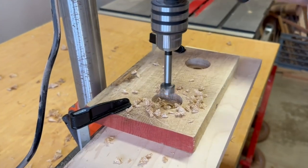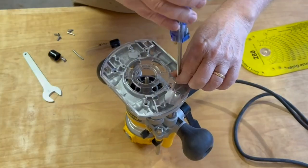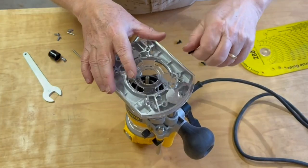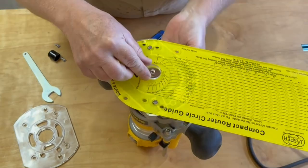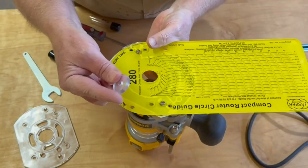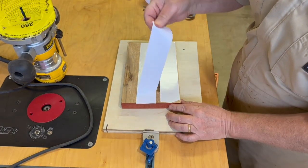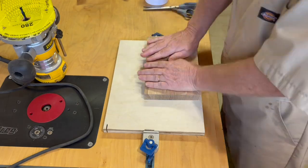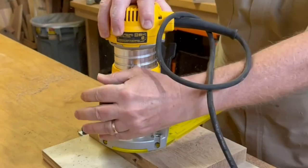I'm making two of these smokers so I just repeat it for the second one. The circle jig I'm going to use requires removing the base plate of my router, and it's important to use the centering disc and alignment pin when attaching the jig. After attaching my workpiece to a sacrificial base using double-sided tape, I use a quarter inch spiral up-cut bit and make a total of four passes until I cut all the way through.